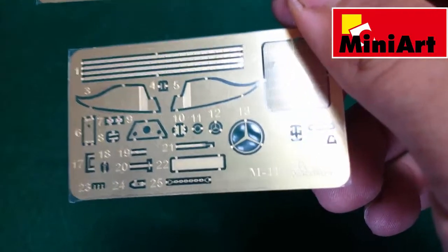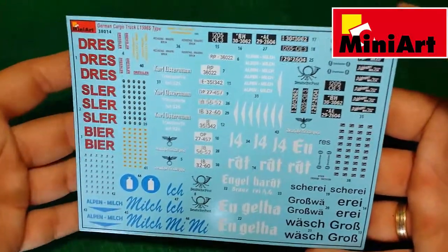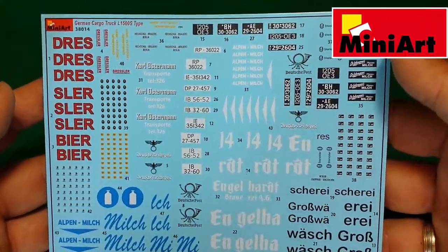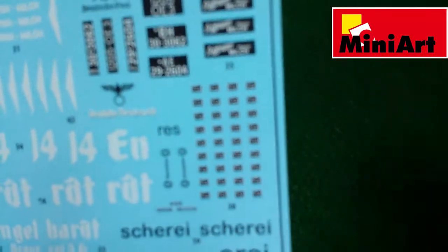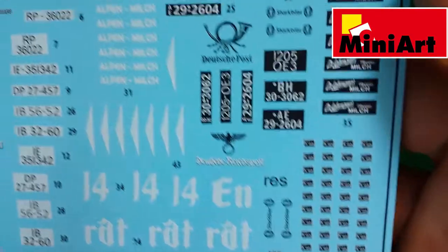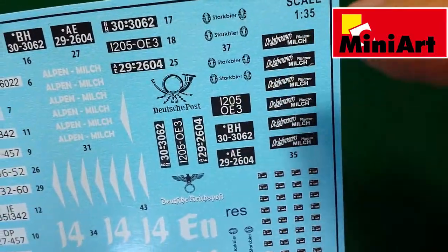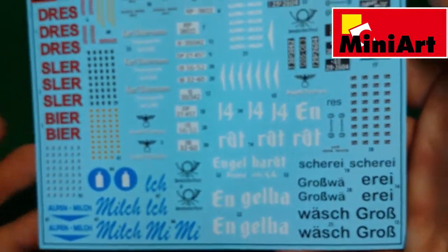The large decal sheet is really big — it contains decals for the eight finish options, marks for the bottles, and some signs for the wooden crates and milk crates. It's a really large decal sheet, rare to find this size in recent kits.